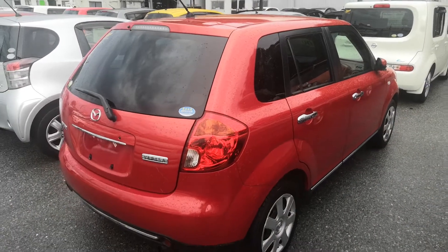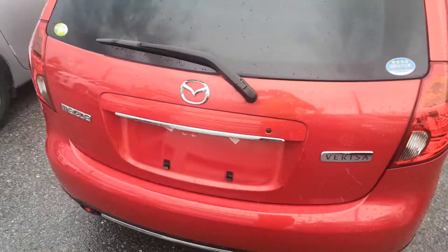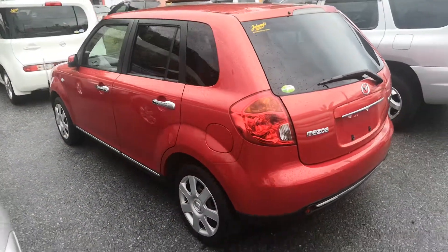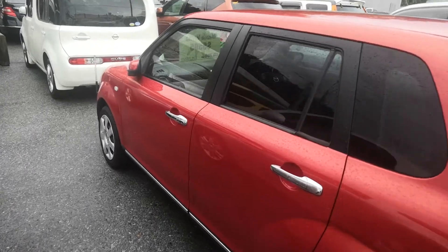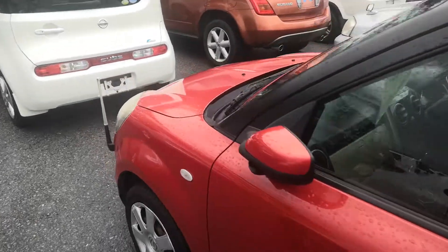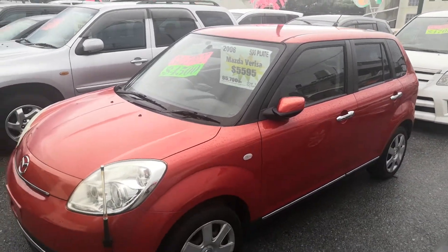Road tax per year is going to be 7,500 yen, which is about $68 right now with the current exchange rate. Road tax is due every April-May time frame. We'll take care of it for you this year, so you won't have to worry about it until next April. You have until the end of May to take care of it.